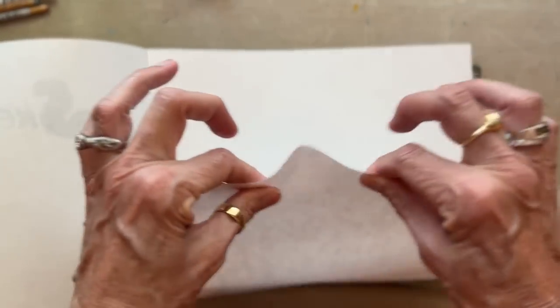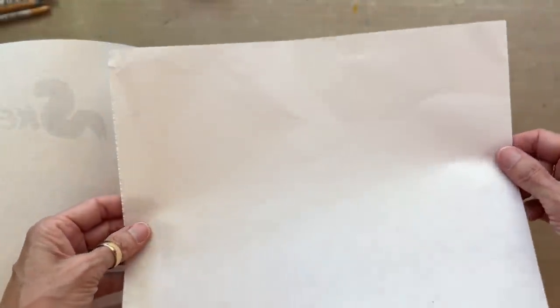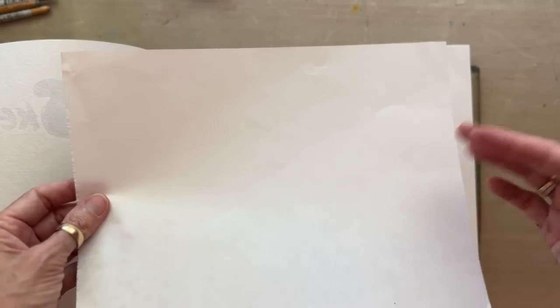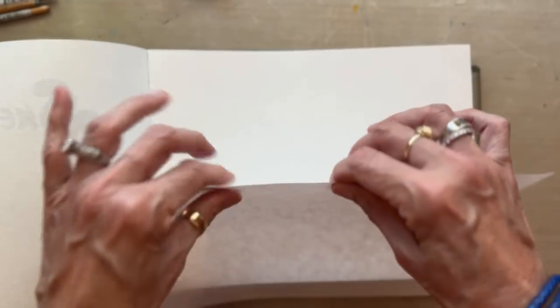This is a sturdy rice paper, so when I soak color through the back it's not going to fall apart. A lot of rice papers you buy online can be very thin like tissue, and when you try to gel print the front and soak color through the back and do a lot of layers they'll either stick to the plate or tear. So this is a very durable, strong, highly absorbent rice paper — great for this technique and for collage.